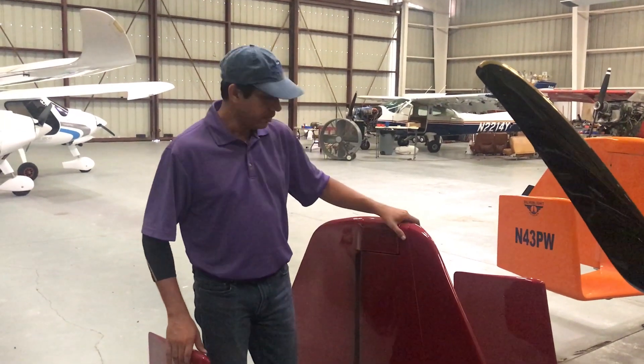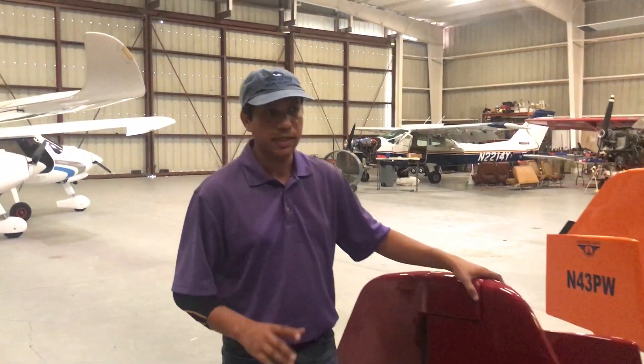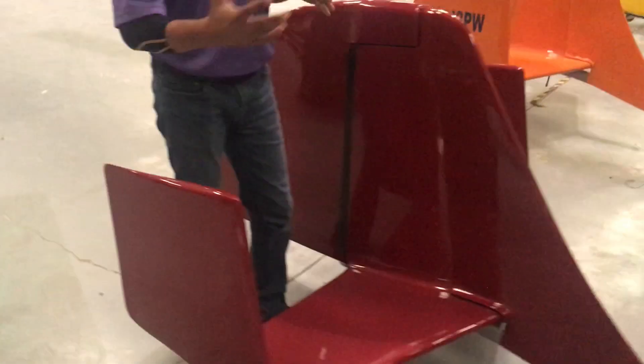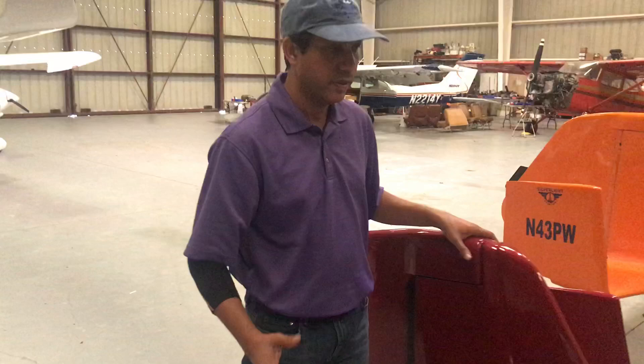Hello guys. I just wanted to explain real quick on some of the things we have changed and upgraded on the tail for AR-1C. This is the canopy convertible version, which means you can go canopy or open both ways.